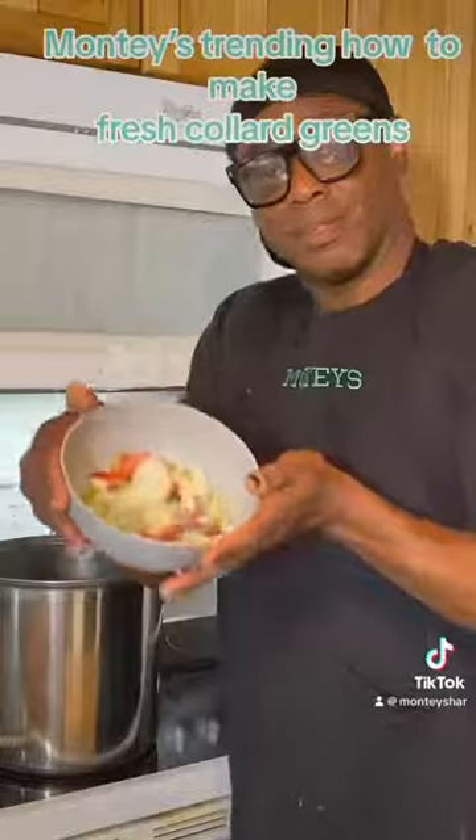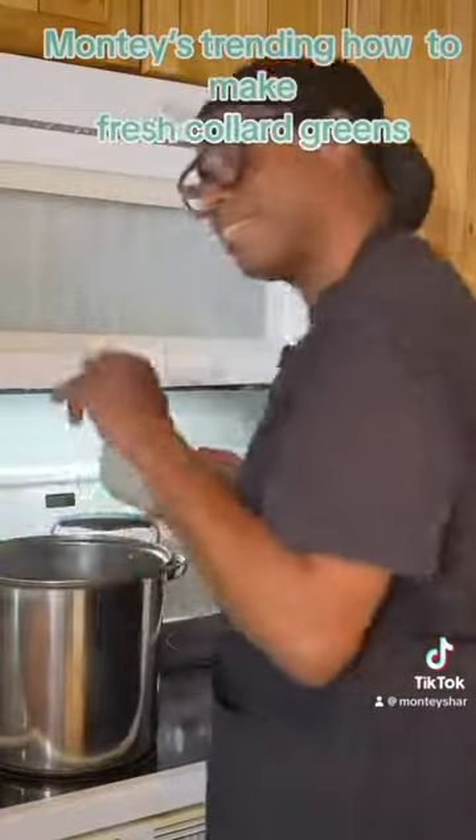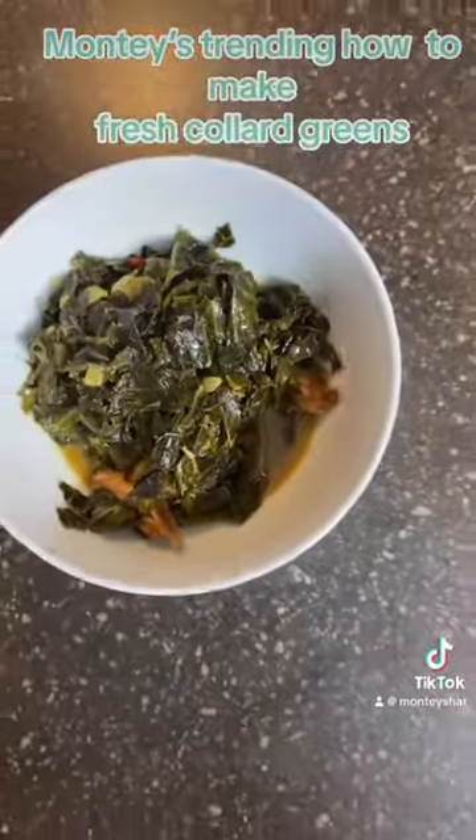Once you start adding your collard greens, let them cook for at least 35 minutes. Add in your peppers and onions if that's what you desire, and then let them cook for at least three more minutes. Then they're all ready.